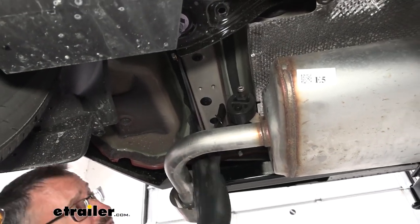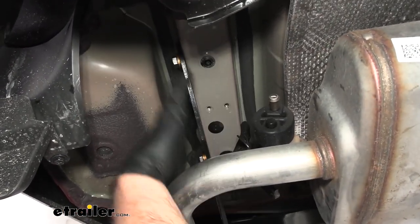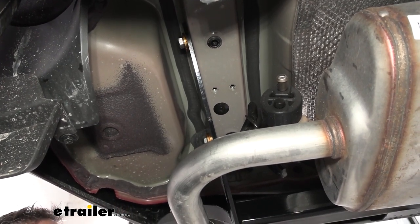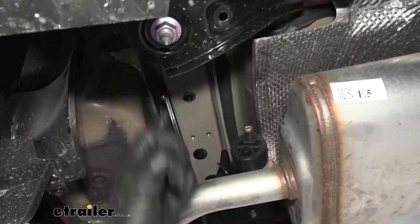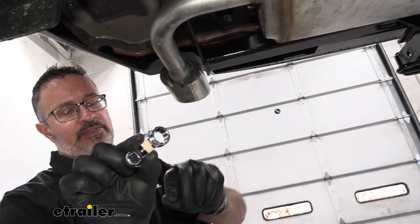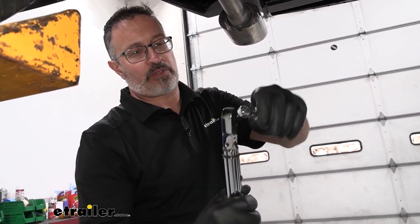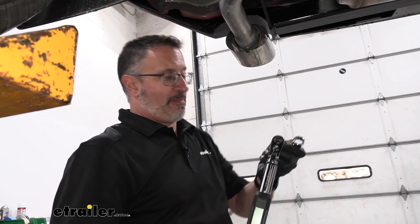We wanted to show you on the passenger side here — this is what we're running into, and it's going to be what you run into at your house. We have limited clearance on these two bolts, so to make your life easier, I have a 19-millimeter ratchet wrench, and we're going to get these close to the torque specs. But in order to actually torque this correctly, you're going to need a tool like this called a dog bone. This is a 19-millimeter wrench on one side, and I'm using a 3/8-inch drive torque wrench with the 3/8-inch fitting on the other side, and that's going to allow us to torque this to the specs in our install manual.